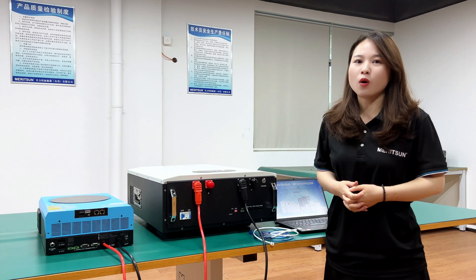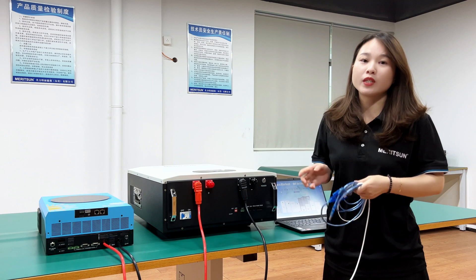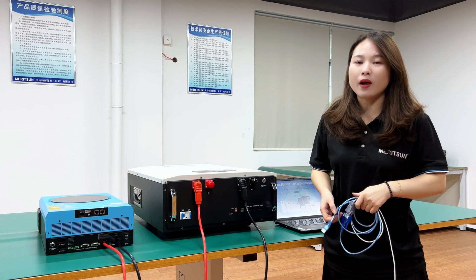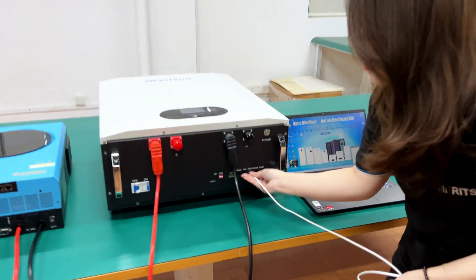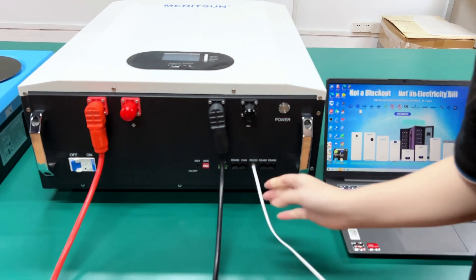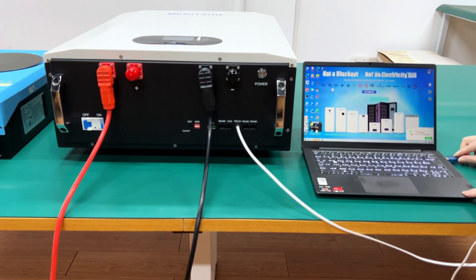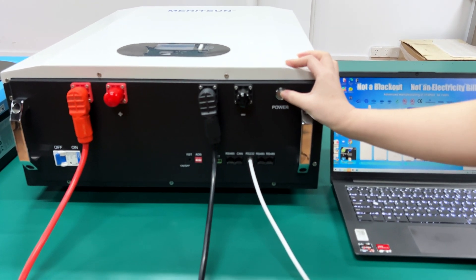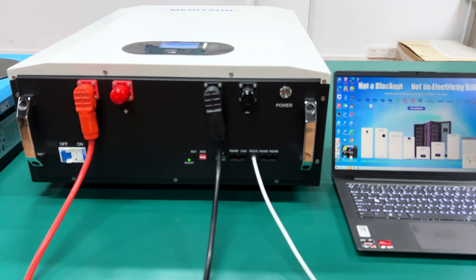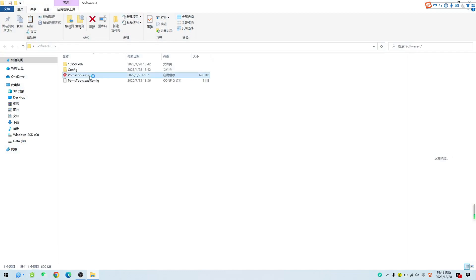Okay, we can continue the next operation for the communication setting. Take this communication cable between the battery and the computer. Connect one end to the RS232 port of the battery, and the other end connect to the USB port of the computer. Then press the power button of the battery to activate it. Open the upper computer software, click open and start monitoring. Enter the password to gain access.